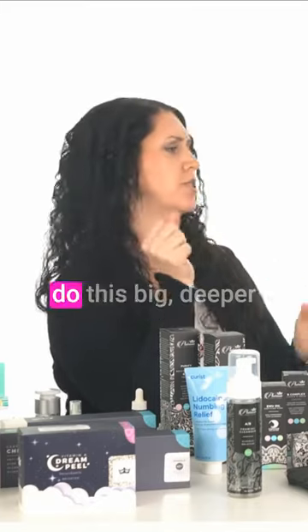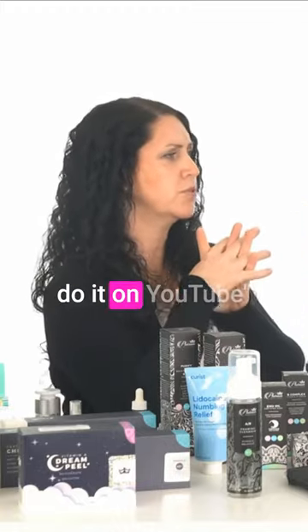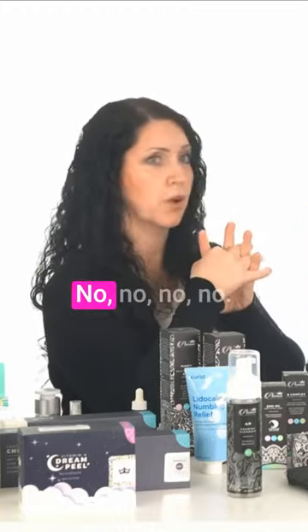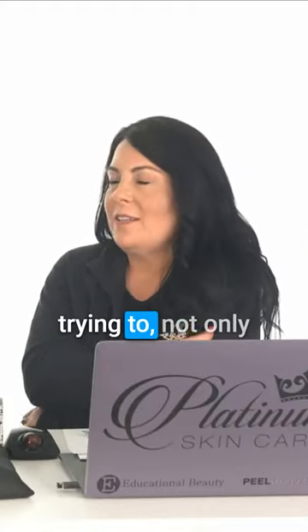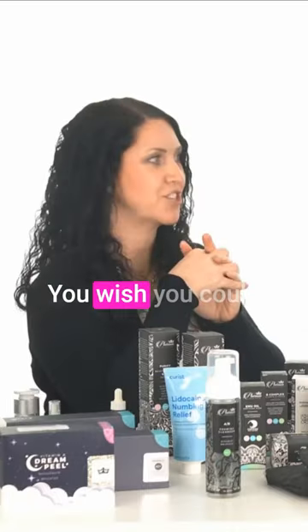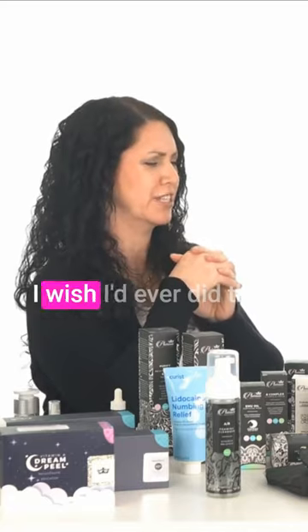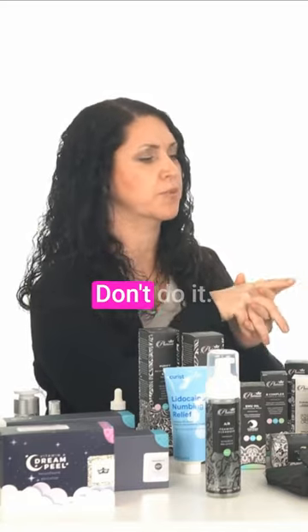I know everybody wants to use this big, deeper peel because they saw somebody do it on YouTube or wherever. No. That's not going to help you. You're really sad after, and now you're trying to — not only do you have the first problem, but now you wish you just had that first problem. You wish you could take a step back. I wish I never did this. That's what happens with percentages like that. Don't do it.